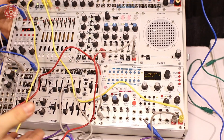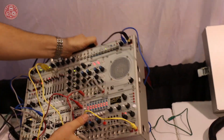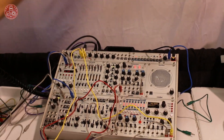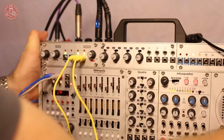So first of all, this is a new case. This is our 7U case with a 1U strip and it's 84 HP wide. It's got special retractable legs and there's a latching system so that you can attach other things to it like straps, second cases, all sorts of things. And on the back you can see there's MIDI and audio jacks.